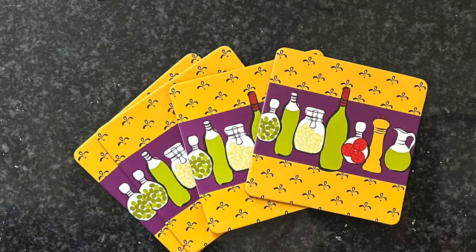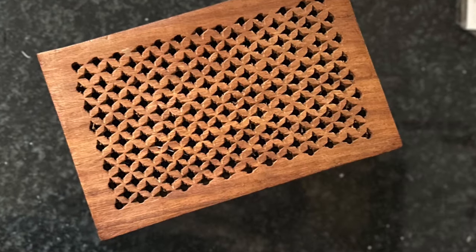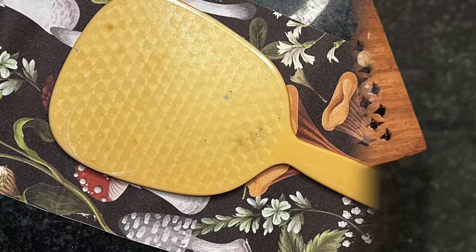Welcome, and welcome back if you're returning. Well, normally when I thrift items and make them over I use them at home. I don't usually sell them. This week's a bit different.